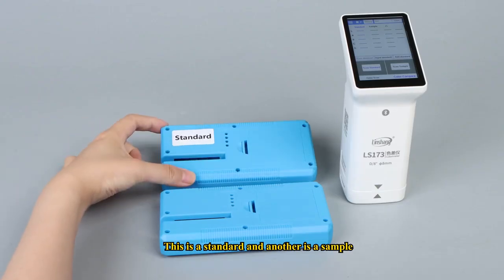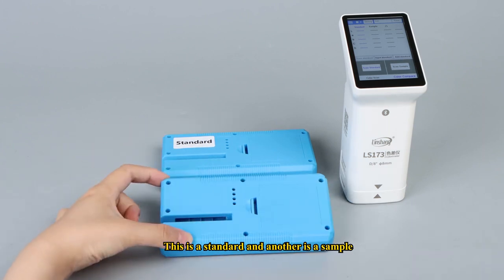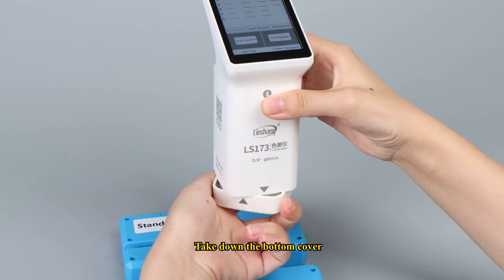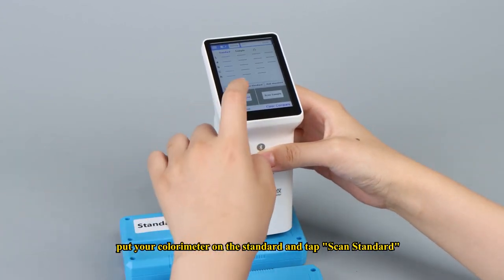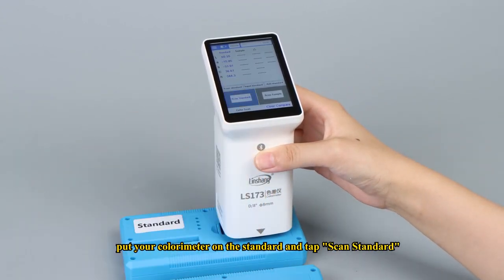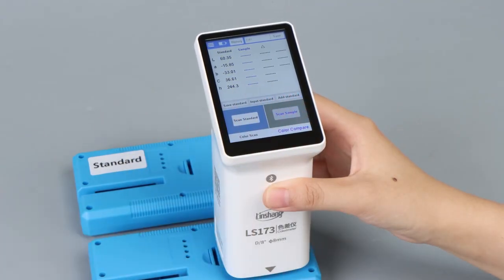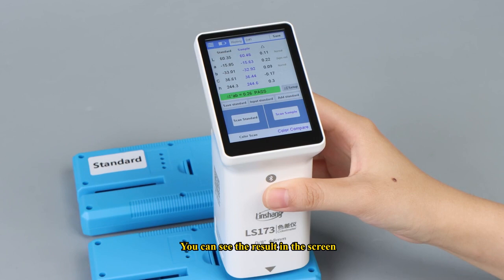One display is the standard and another is the sample. Let's start to measure. Take down the bottom cover, put your colorimeter on the standard and tap scan standard. Then move to the sample and tap scan sample. You can see the result on the screen.